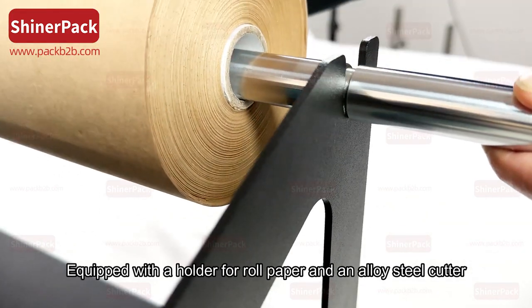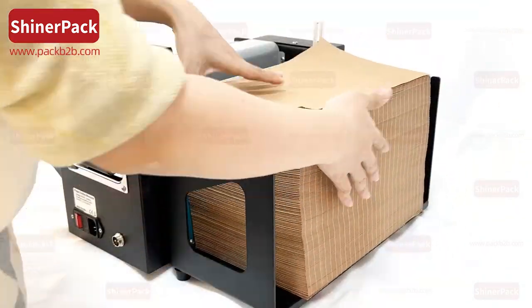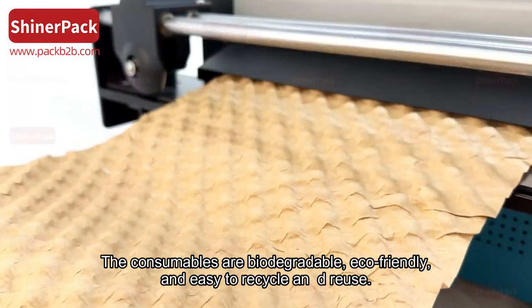Equipped with a holder for roll paper and an alloy steel cutter, it allows for easy swapping between folded and roll paper. The consumables are biodegradable, eco-friendly, and easy to recycle and reuse.